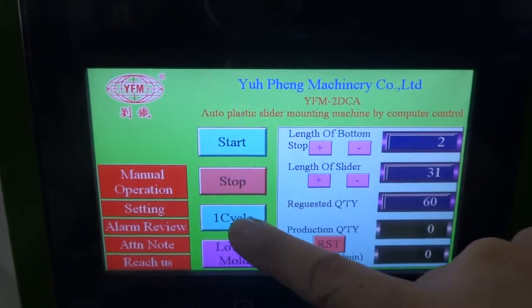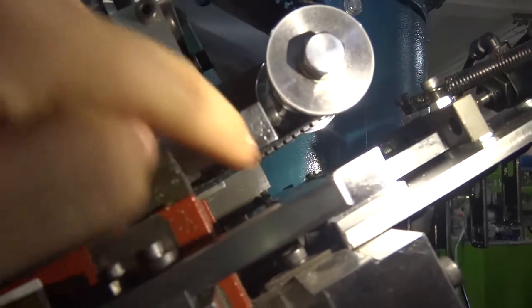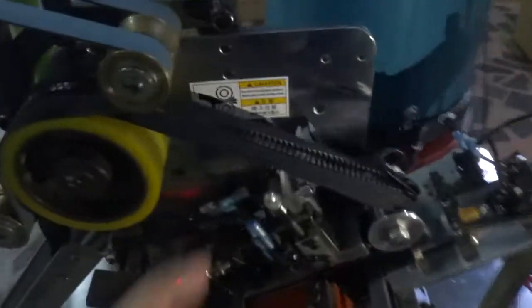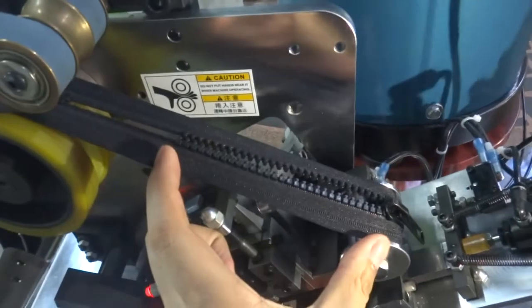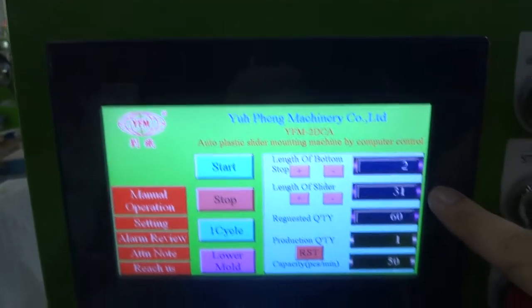You can press one cycle and check. The bottom stop position should still be above this line — check if it is above this line or not. Now it's correct. You can also check the mounting length, and if you want to adjust it, you can adjust the length of the slider.